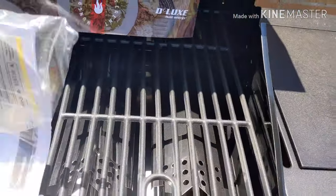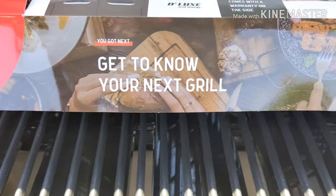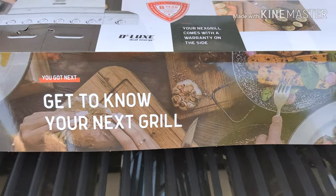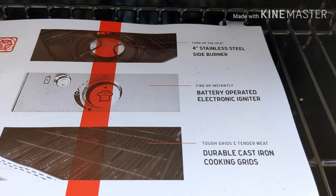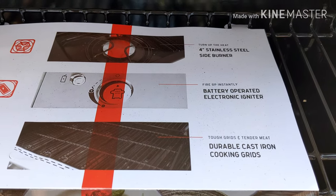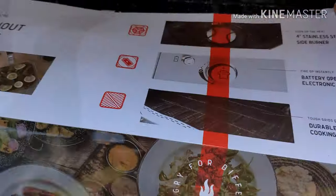I've got these cast iron plates. Here's your instructions and some info on this grill. Let's get to know your Nexgrill. Four stainless steel burners, a four inch stainless steel side burner, battery operated electronic igniter, dual cast iron grates. Pretty nice.